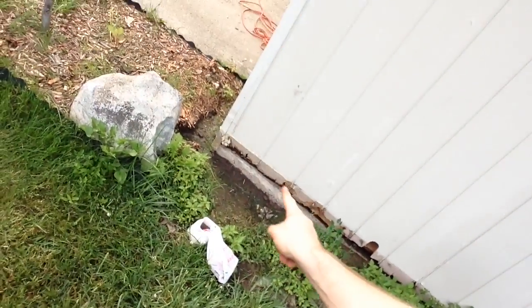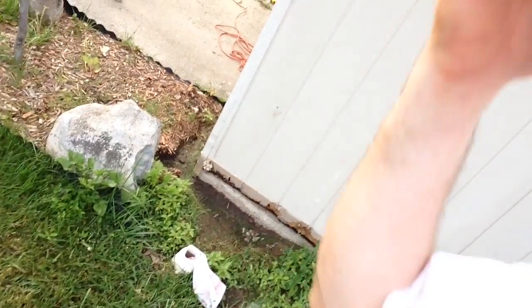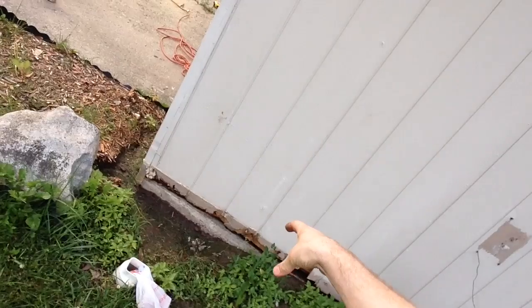My project I got going here — I'm doing siding on the house, doing it myself. And I got to this wall and went to start on it. I'm not sure if I'll be able to show it with the camera, but the wall sill plate is rotted. It's just a slab, just a concrete slab foundation here on the garage, and the sill plate was sitting right on top of that and it rotted.